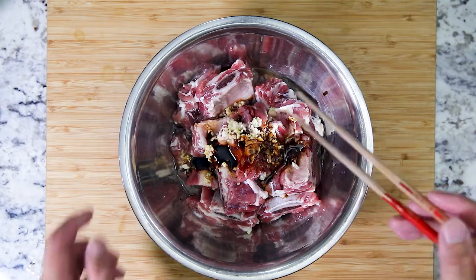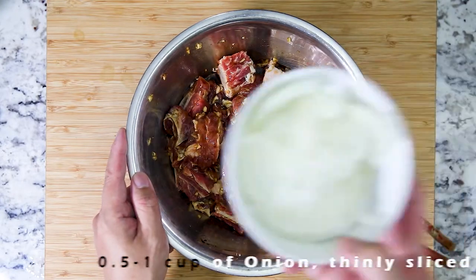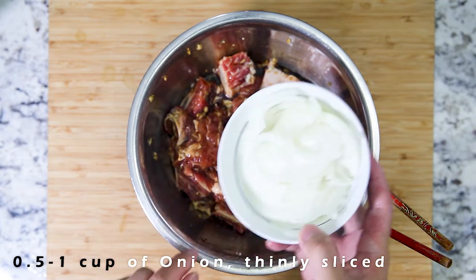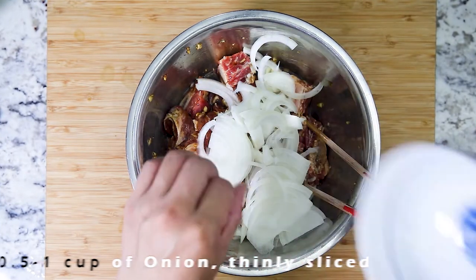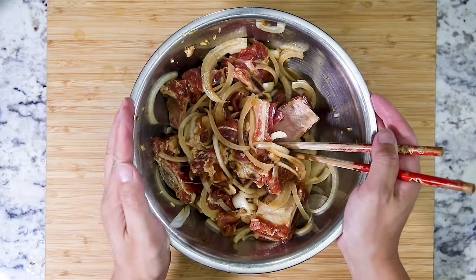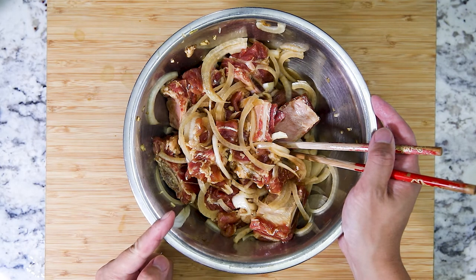Grab your trusty chopsticks and give it a good stir. We also need about half a cup to a cup of onions finely diced as thin as possible. Give it a good mix. We're going to let this sit in the fridge overnight to marinate, and we'll check back in the morning.